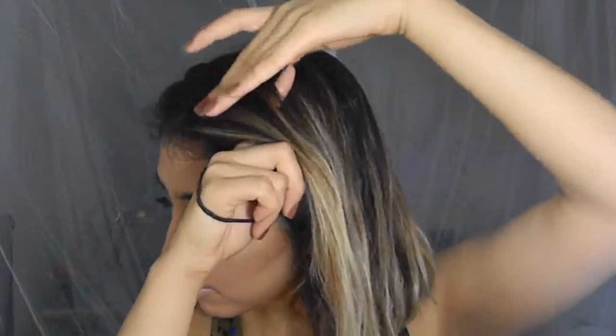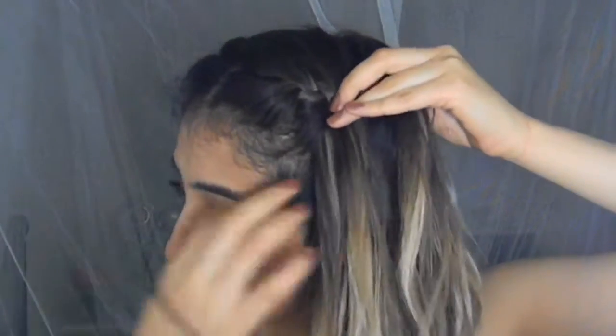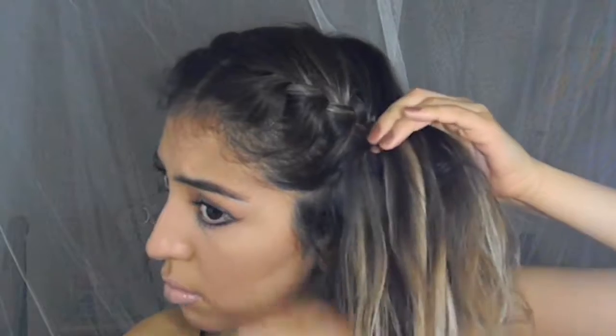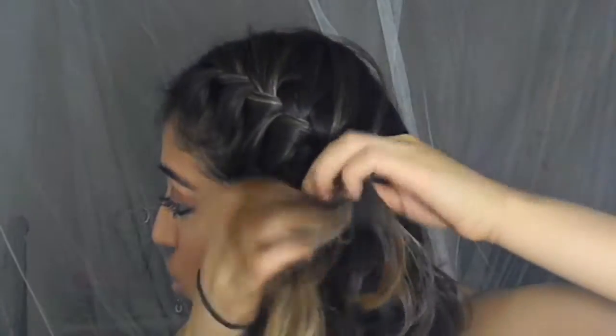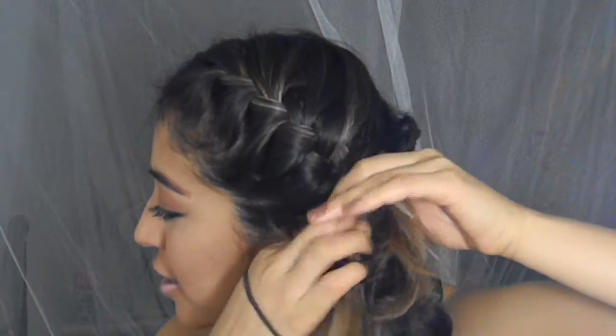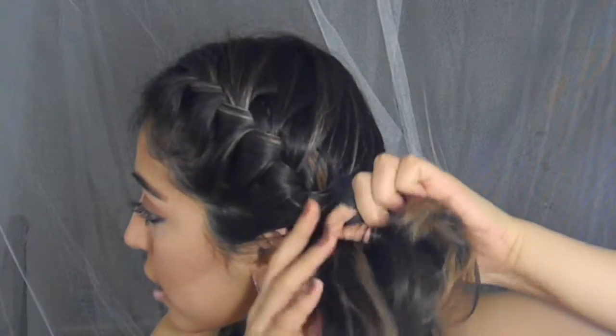And now I'm going to do the same thing with this side. You don't have to look at it. I find that sometimes when I'm trying to look at what I'm doing in the mirror, it messes me up because my hand movements are not communicating with my brain so it confuses me. But just keep doing the same movements and trust your hands.